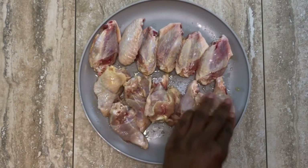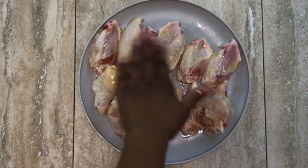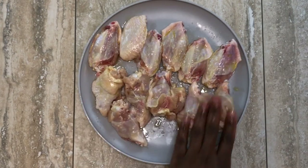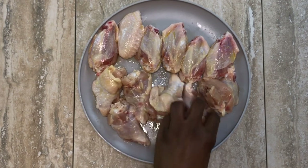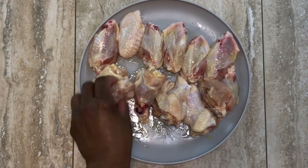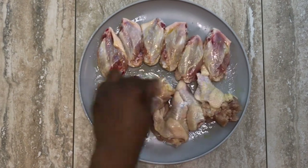We want our seasonings to stick to the meat, so we're going to add some extra virgin olive oil. I am kind of heavy with the seasonings — do not add extra salt to this recipe because most of these spices already have salt or sodium in them and we don't want it to be too salty.